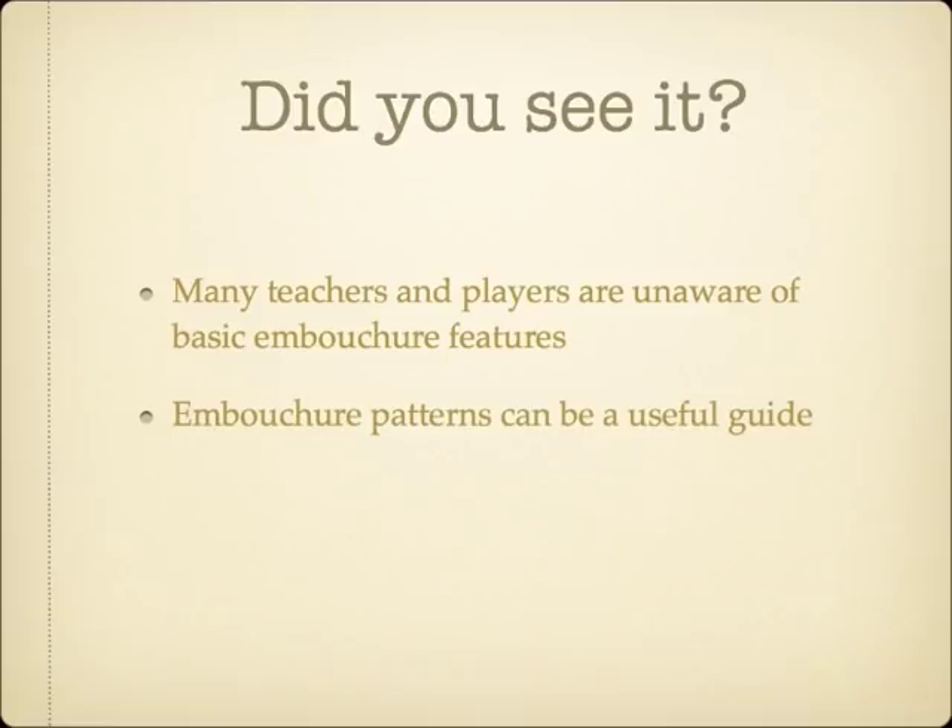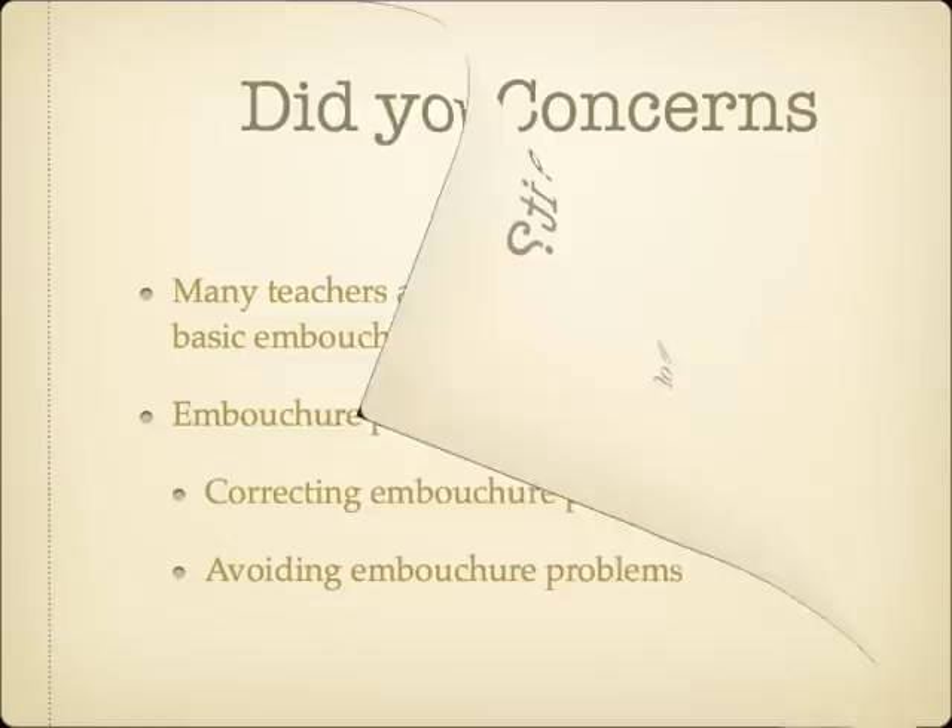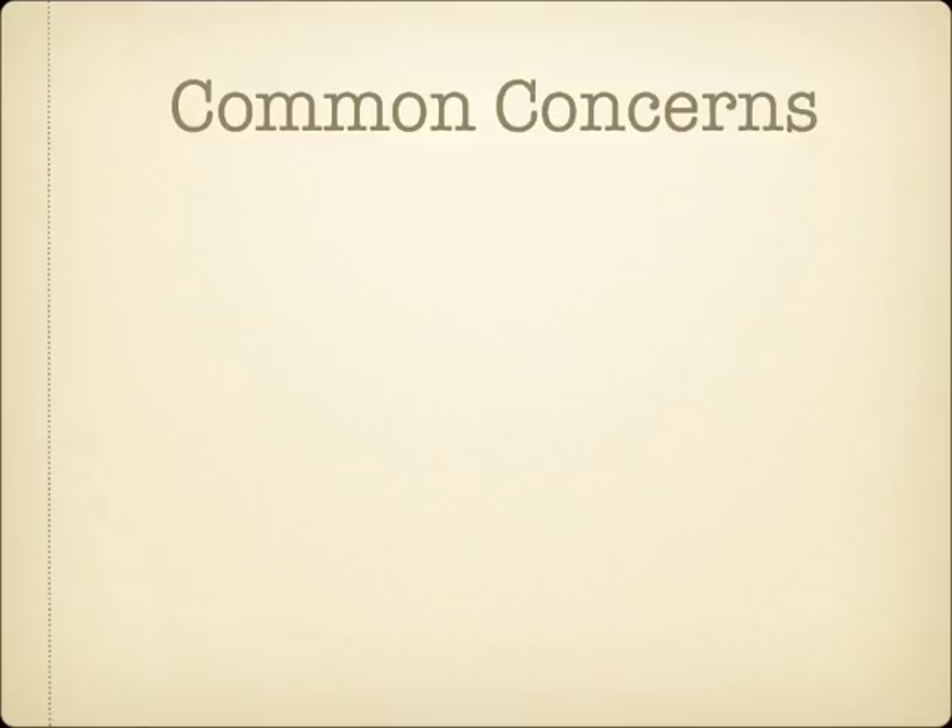Using functioning embouchure patterns as a guide, it's possible to spot the actual cause of an embouchure difficulty, and even correct troubles before they begin to cause real problems. Before I do so, however, I want to address a couple of common concerns.